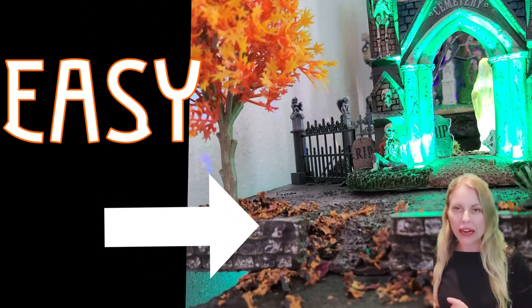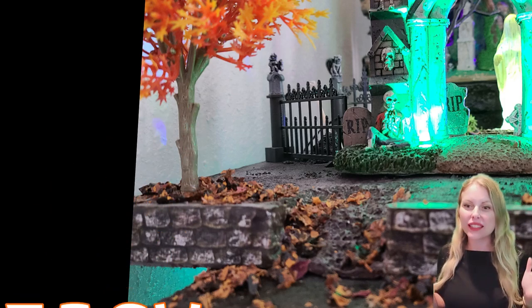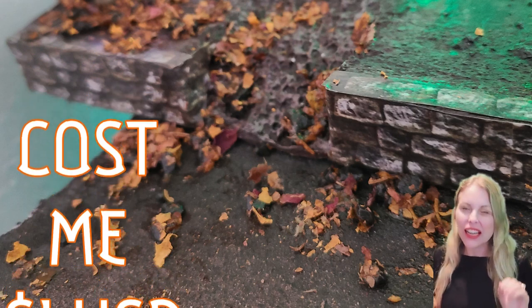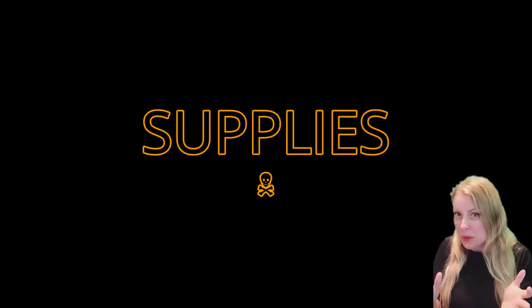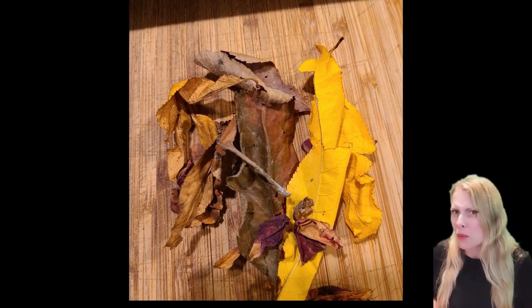Hi, welcome to Black Cat Crafts. Our project today takes less than four minutes to do — it's a set of easy leaves, and it cost me less than a dollar. Actually, it was all stuff I already had around. Let's talk about the supplies. Why is this so cheap? Well, it starts with leaves and actually some rose petals I